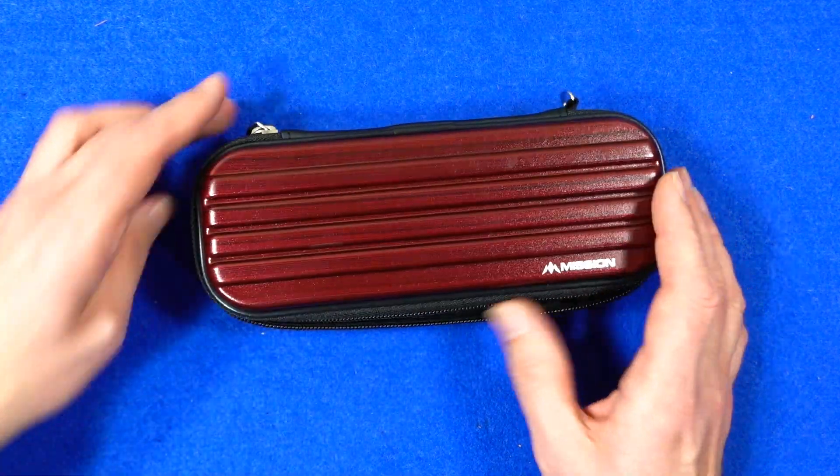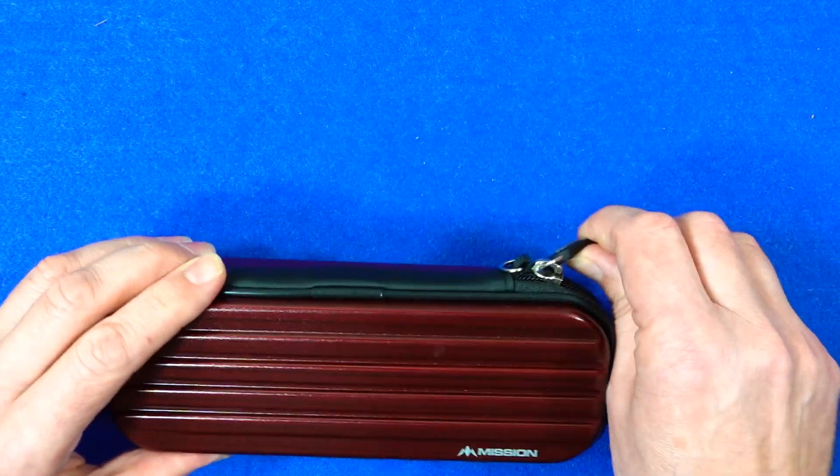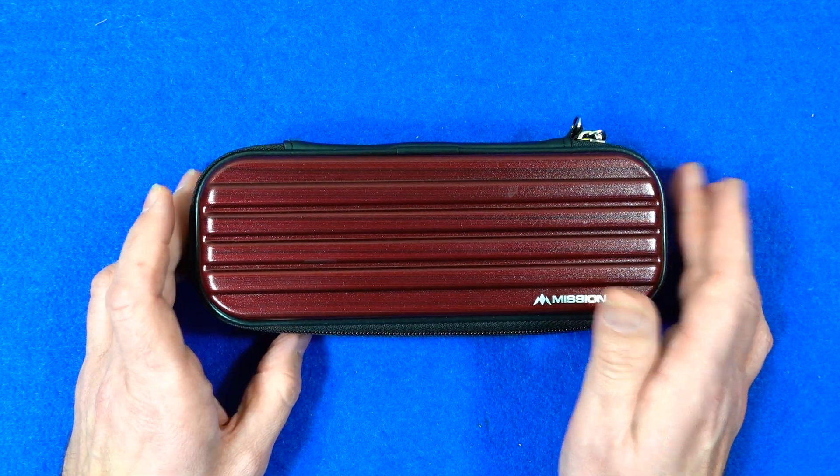So there you go — a nice little case for storing one set of darts and a fair amount of extras. That's the Mission ABS1 darts case. That's the end of the video, thanks for watching, and happy darting!